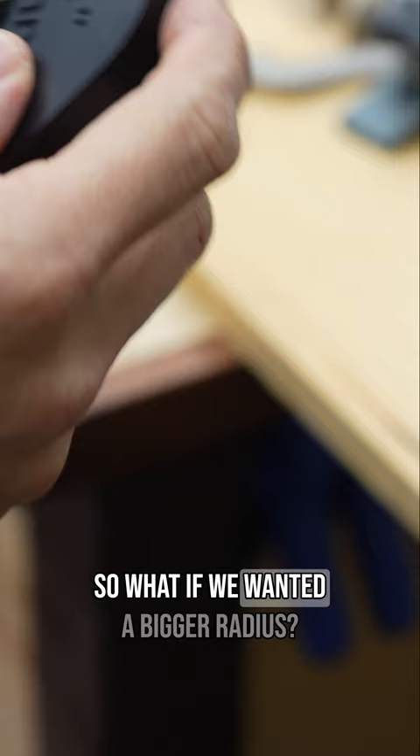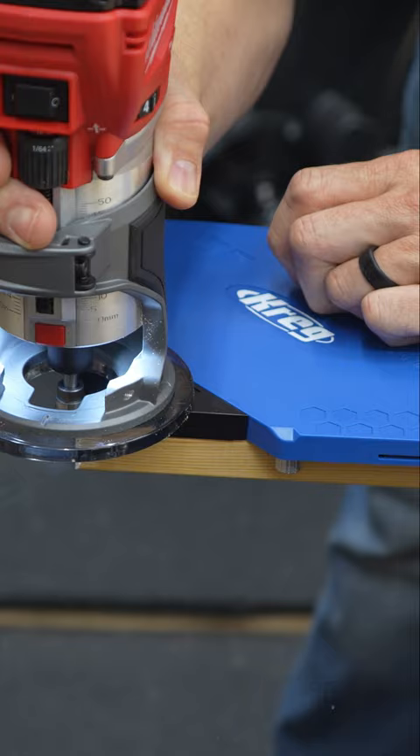So what if we wanted a bigger radius? We're going to throw a one inch in there. I'm just going to hold it this time and see how that works. Oh man, I like this.